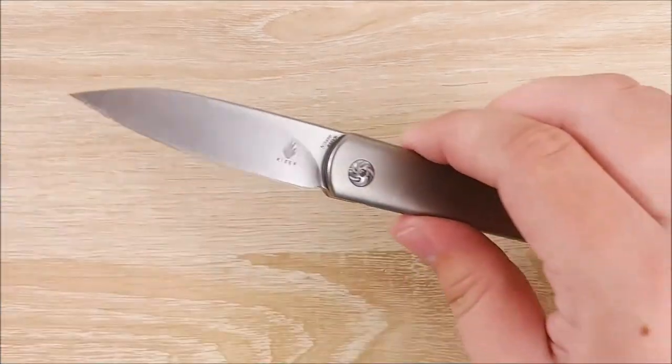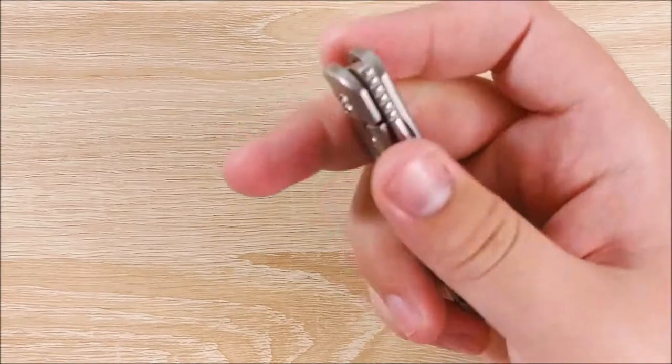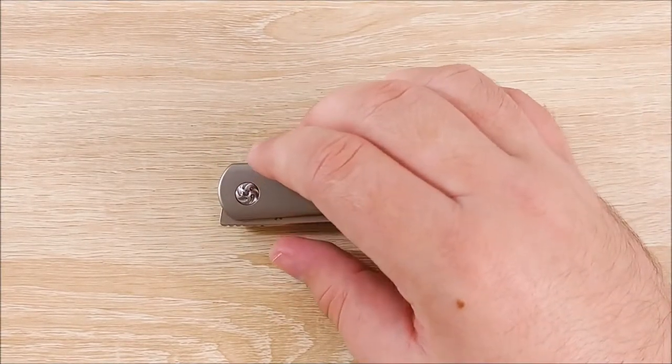But yeah, let's go ahead and take a look at this knife here. It is very interesting, and I'm a pretty big fan. So let's go ahead and take a look.